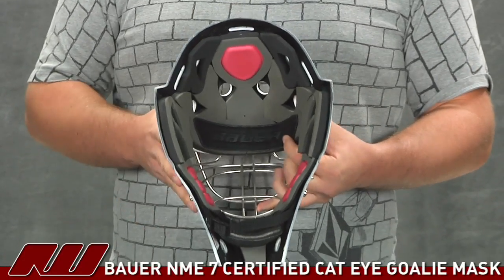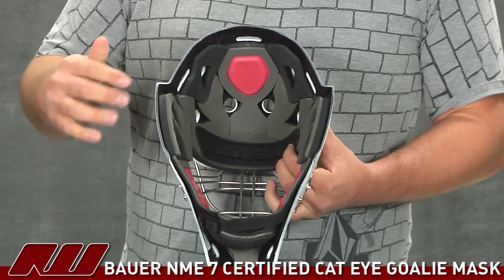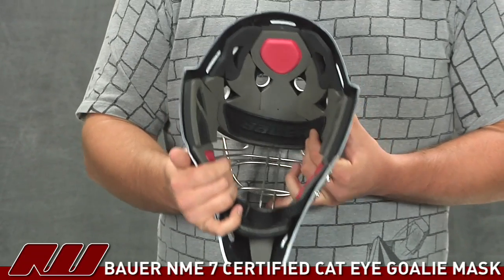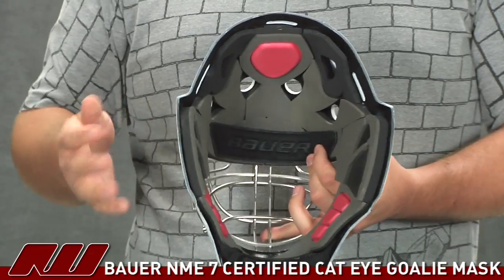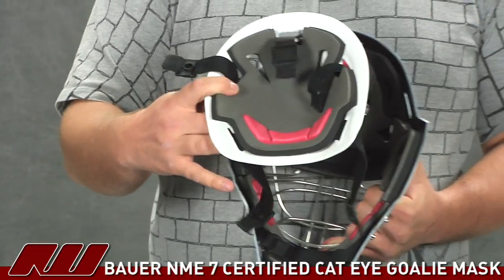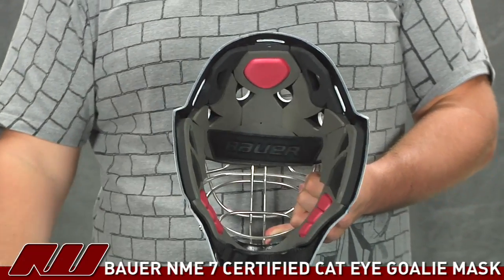Taking a look at the inside of the helmet, you'll see Bowers using a quad density foam liner — basically four different types of foam to give you really good protection. One of the most important foams is that red foam you see in there, which sits at the pressure points of the helmet to give you a really comfortable fit as well as really good advanced vibration dampening. Those foams are also used on the back side of the helmet for good protection and a comfortable fit.